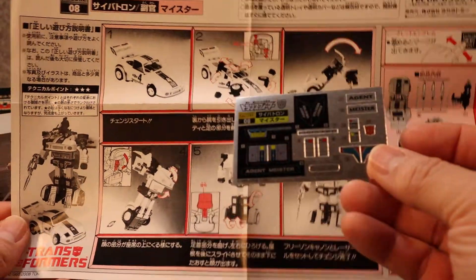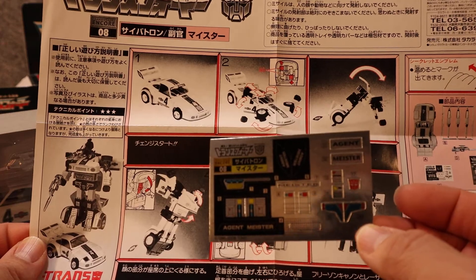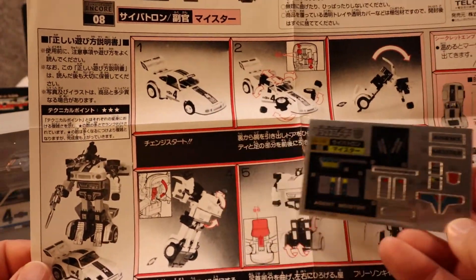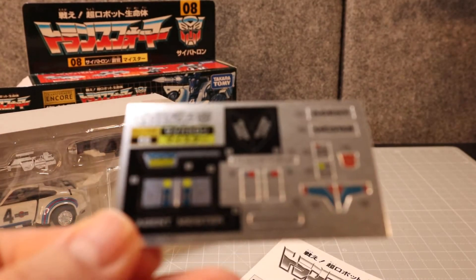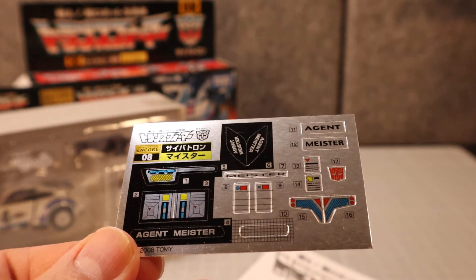He comes with a set of labels which I have not put on. I might go with the repro labels version of this to give him a more authentic G1 look, because if you look at these labels, you'll note that they actually say things like 'Agent Meister.'